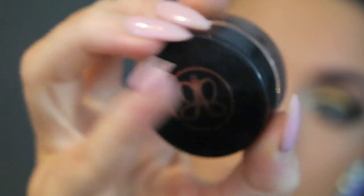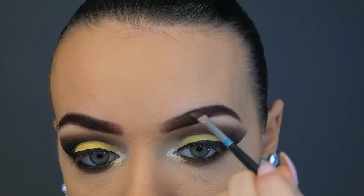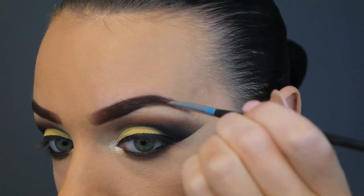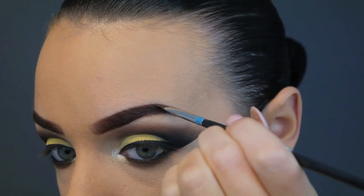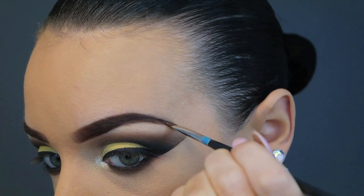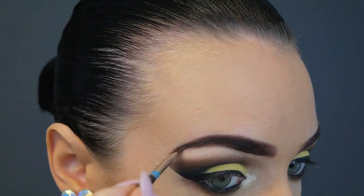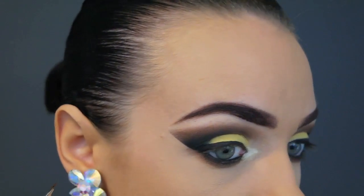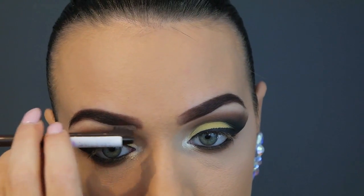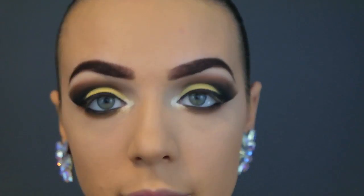Now going in with Dipbrow to sharpen up my brows — making them quite defined on the top and bottom. I also wanted to extend the tail of my brow a little bit more. Then using the spoolie from the Essence comb just to make sure the beginning of the brows are squared off perfectly.